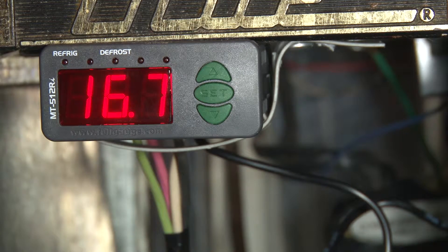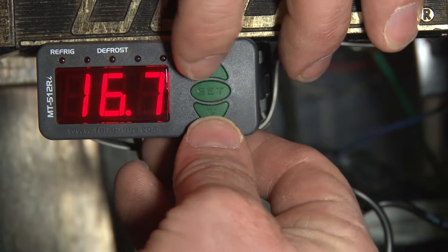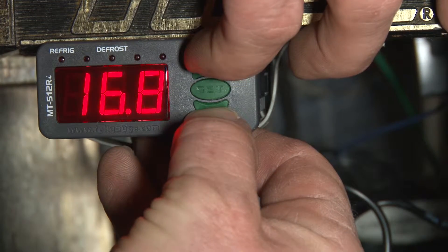Next up is to program the controller. First we'll set the unit of measure to centigrade, and the way we do that is we're going to hit the up and down arrow keys simultaneously.